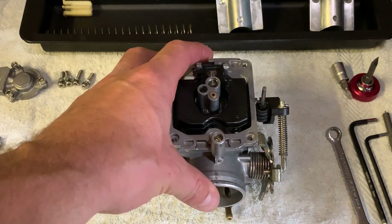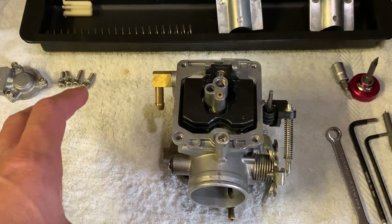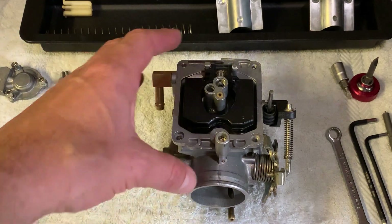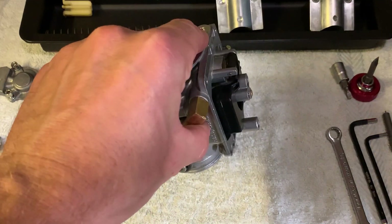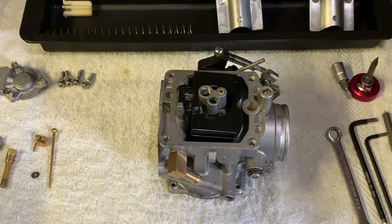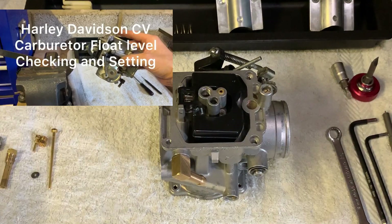You would have stripped the carburetor to give it a nice thorough clean before tuning it, and I've put the floor assembly back in here. You want to check the float height as always and adjust if necessary. If you don't know how to do that, go back to my video on float height check and adjustment.